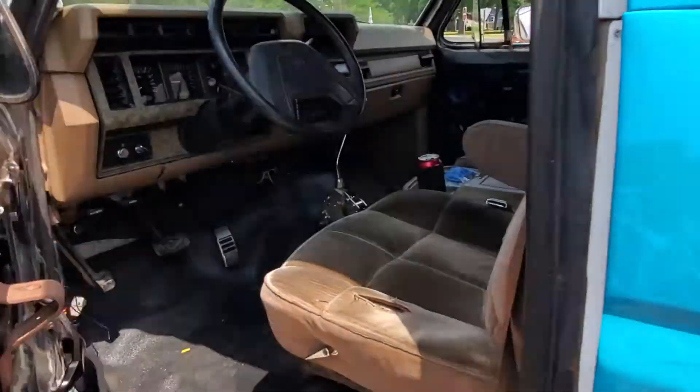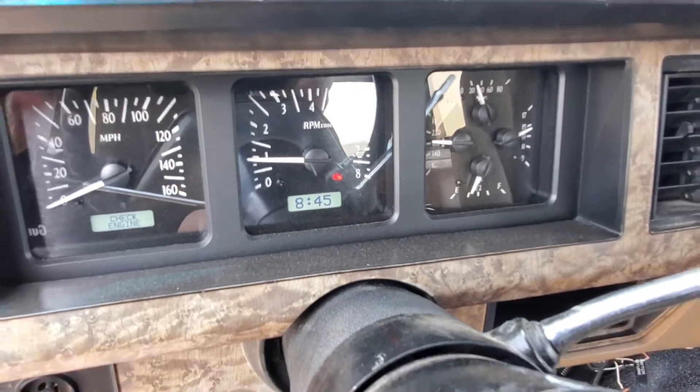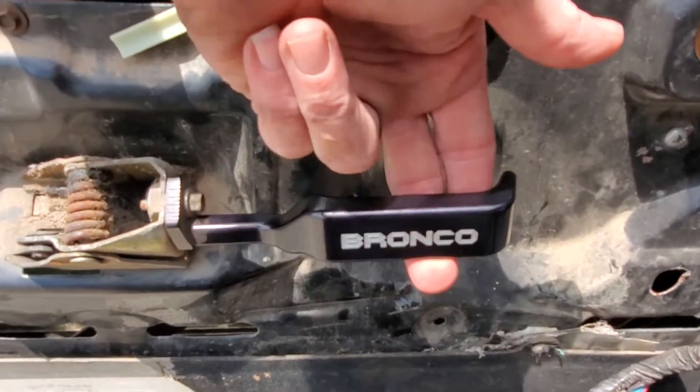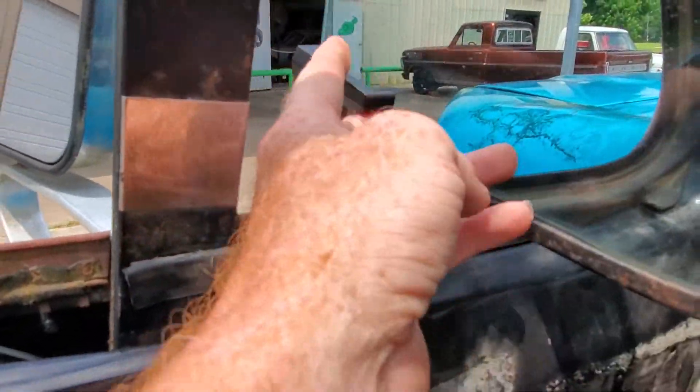Interior's not done, but Dakota Digital Gauge Cluster, those JC Custom fillet door handles, and vent window lever.